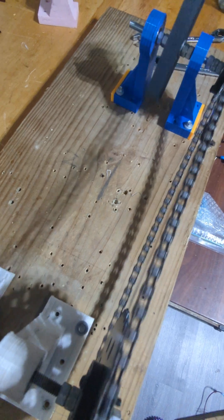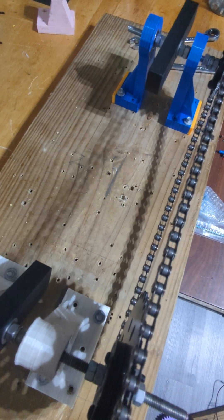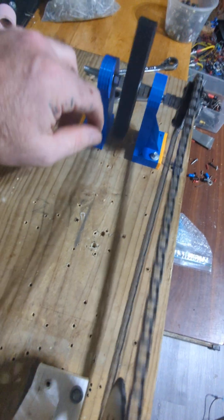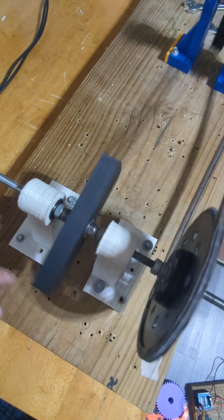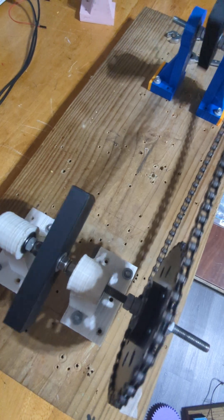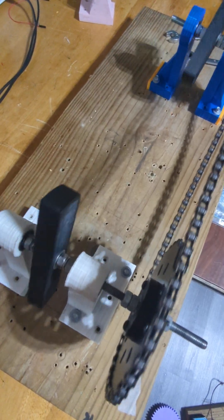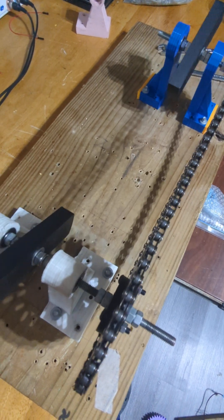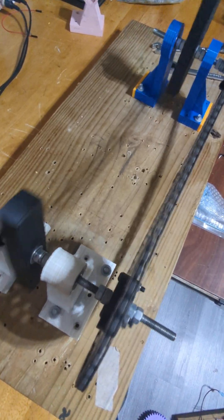Each rotor is going to have its own independent coil, wired in series, so that coil is only going to be affected by this rotor, and this coil is only affected by this rotor. They're going to be positioned and timed in such a way where on paper it appears we could alter the magnetic interaction of a generator.